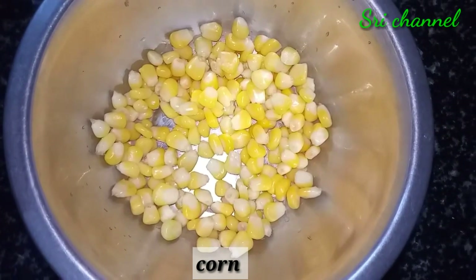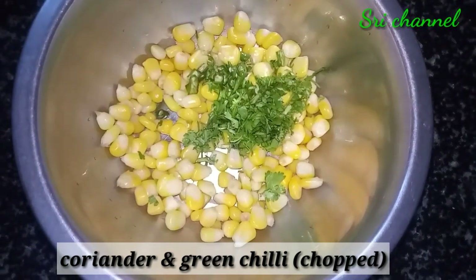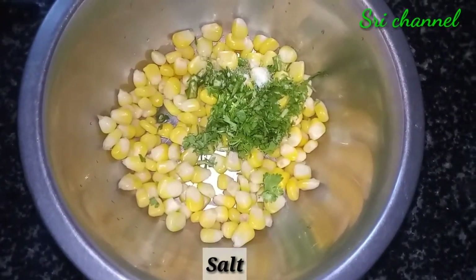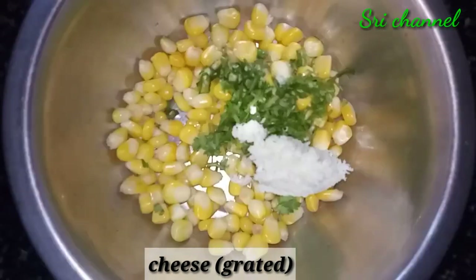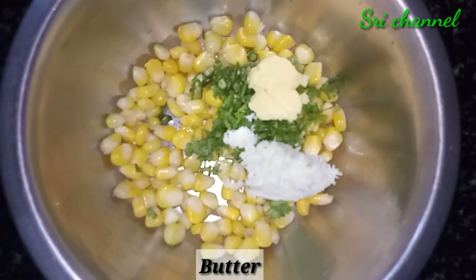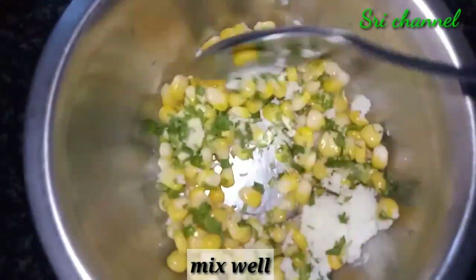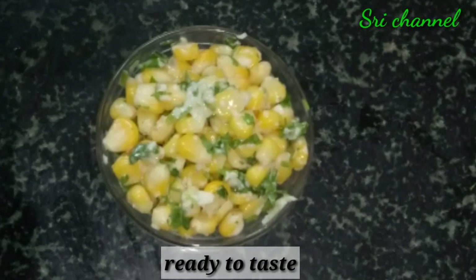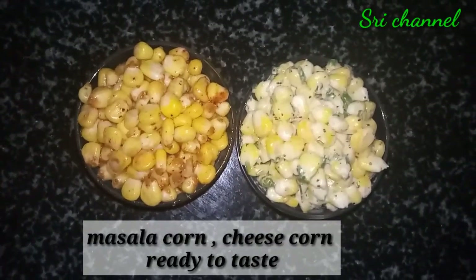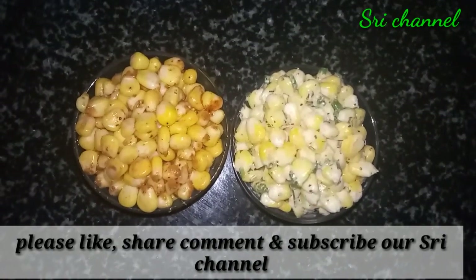1 cup of sweet corn and pepper, 1 cup of sweet corn and pepper, then add chili to the water, add salt, add cheese. Mix it sweet, mix it with a mix. I will mix the cheese with a little bit. Please like and share the recipe.